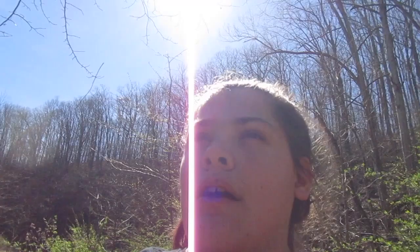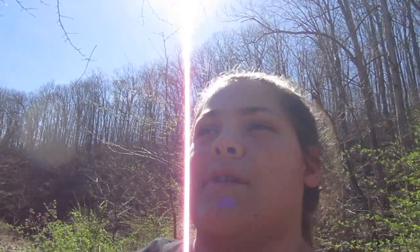Okay, lesson number one outdoors. Why is there only moss on this side of the tree and not anywhere else? Oh, you've told me this before. Because it only goes on the west, east, south, north.